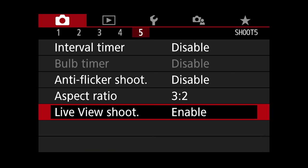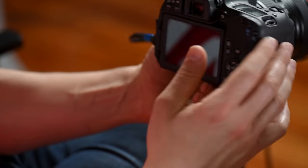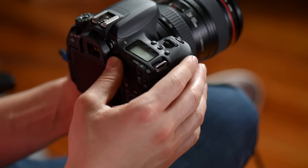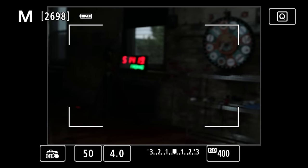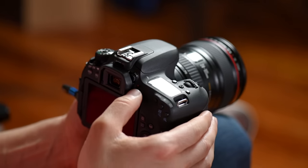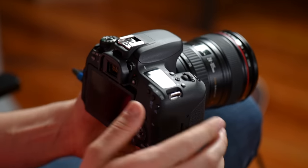Next up we have live view shoot — right now it's enabled. What live view means is you hit this button and the mirror flips up so you can shoot photos using the LCD screen. You turn live view on just like this and now you can shoot photos in live view holding the camera out. If you're never going to use it you can disable it so the button doesn't do anything except when shooting videos.